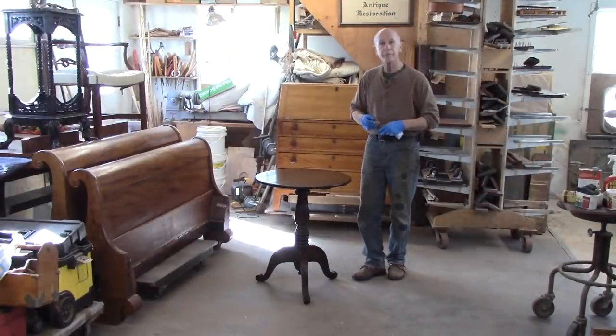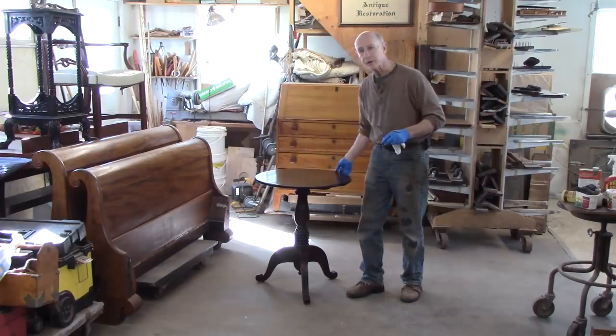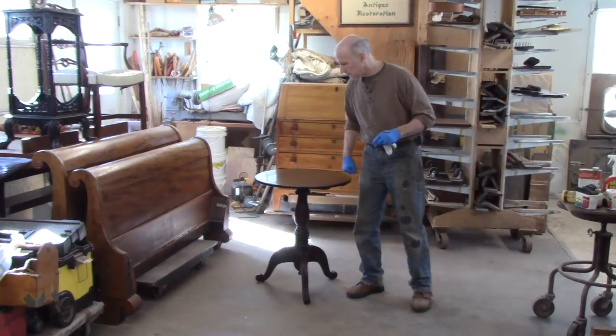There you go — nice little tripod table. I only needed to reattach the top to make it sturdy, plus a little bit of cleaning and polishing. I think it looks pretty good.